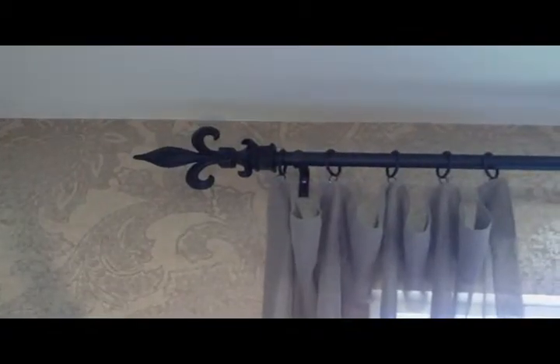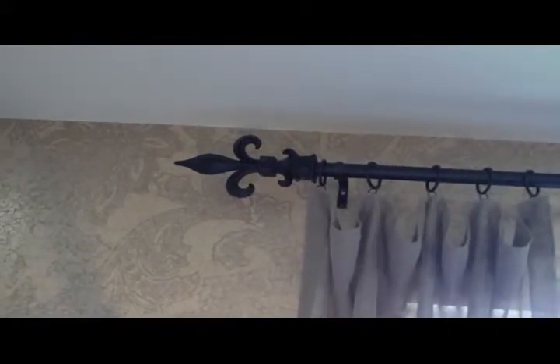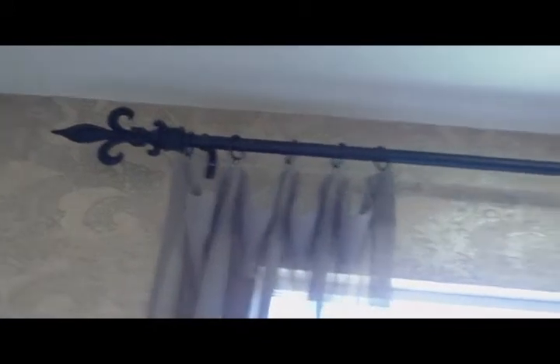This is the master bathroom. That's a number 33 on a 1 inch iron rod. Didn't have room for the second finial on the other side.